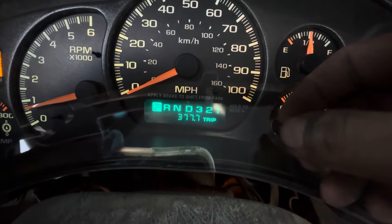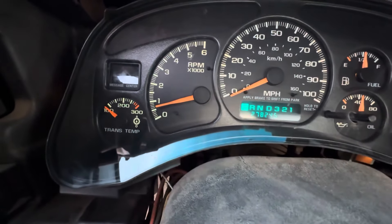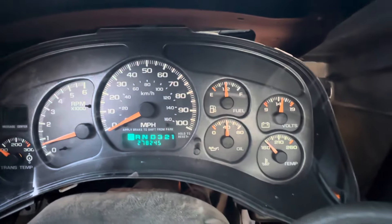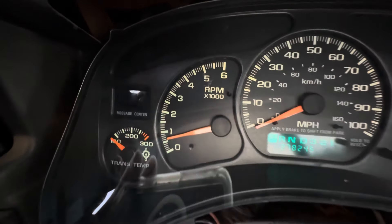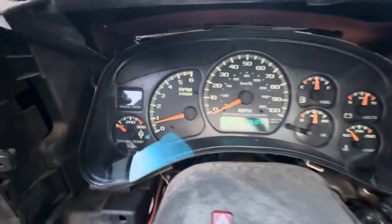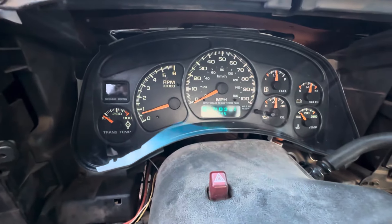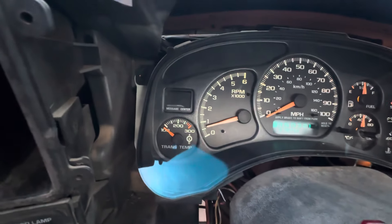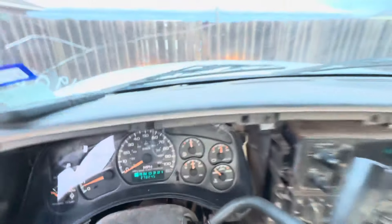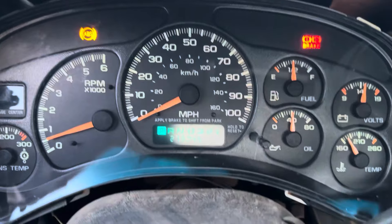It seems like everything works. This one reads a little more optimistic — those gauges read on the lower side. It says we have 278 miles. Trip reset still works. It has lights — got green lights in it, so that's a plus. I didn't think it was really worth recording pulling it in and out; it literally took about a minute to pull it, 30 seconds to put it in, then just put the screws back — a little 7mm head.